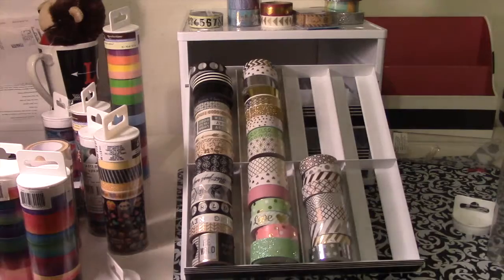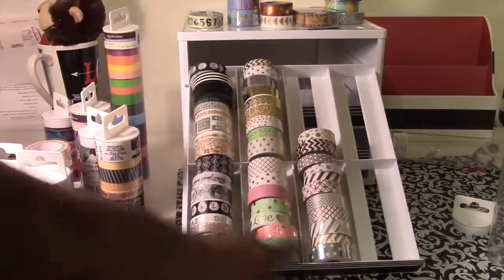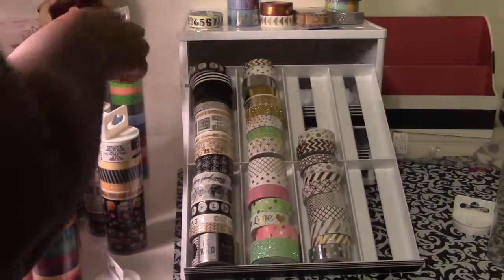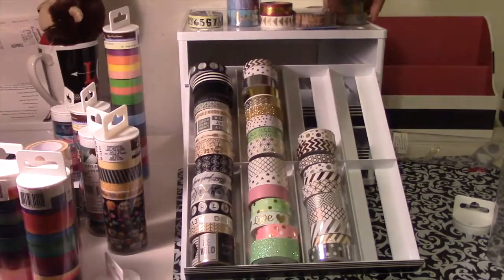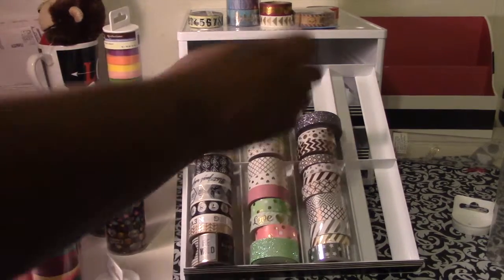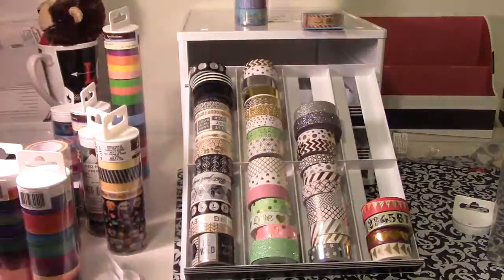That tube was beyond frustrating because of the paper — this one and this one kept unraveling and I dropped washi all over the place and I was kind of over it. So now let's throw some of this random washi in here. It's still dropping stuff. That's going to bother me.